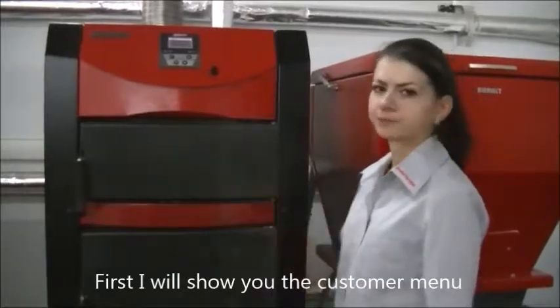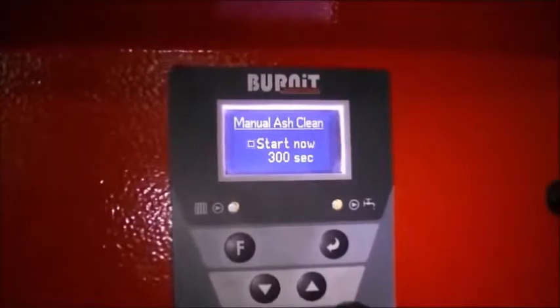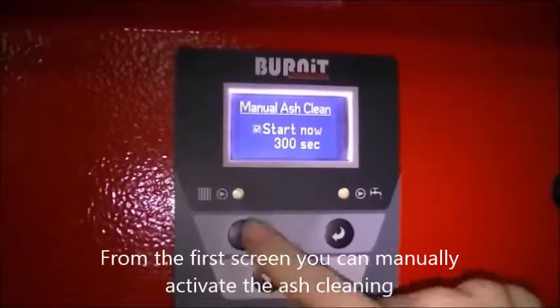First I will show you the customer menu. Press and hold the F button. From the first screen you can manually activate the ash cleaning.